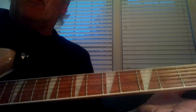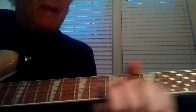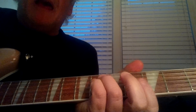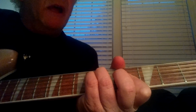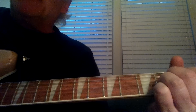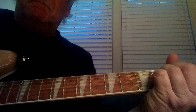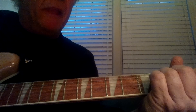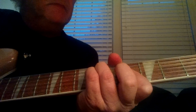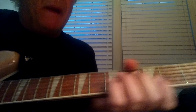The chords of the verses — I think everybody would know them — would be E, to a C sharp minor, to an A flat minor, to an A, to a B7, then the lick. Then it repeats that, then it goes to a C sharp minor.